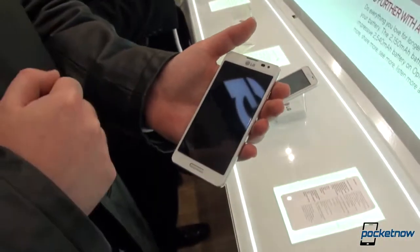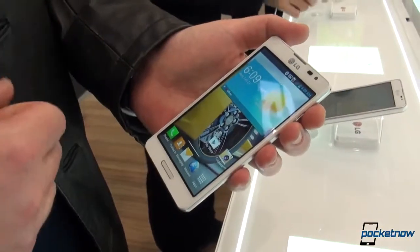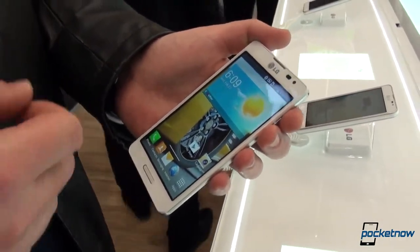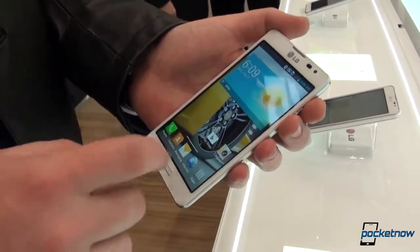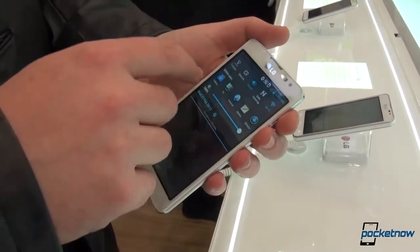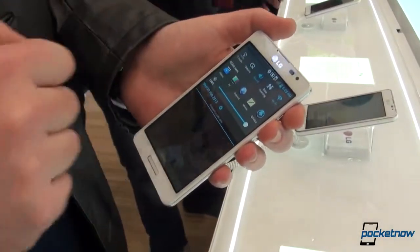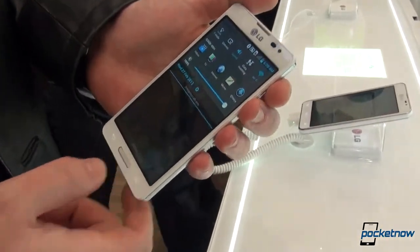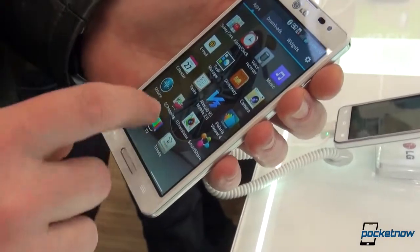Let's jump into the software side of it. We're still running Android 4.1 with LG's proprietary UI. Everything you've seen on the LG Optimus G Pro and the Optimus F5 is available — we're talking about the Q-Slide applications, which allow you to have multiple applications one on top of the other for more productivity, and also the note-taking applications, which are exactly the same.